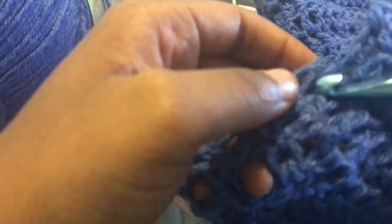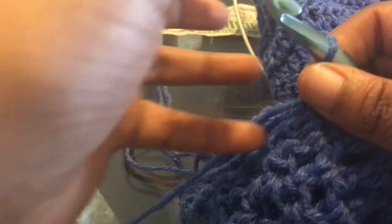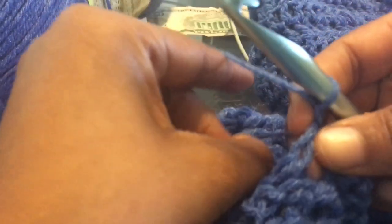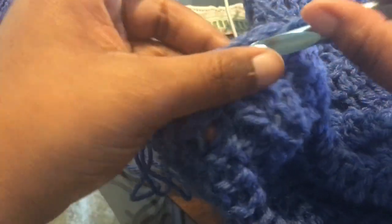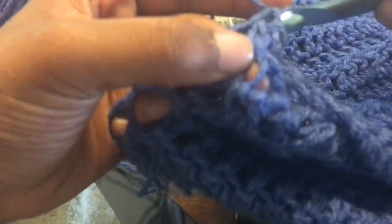This is about the hardest part of the whole entire thing, but it's really not hard if you know what you're looking for. This is what your hoodie should look like at this point — you could really stop here and leave it short sleeve. But this is where we're reattaching to the sleeve. Make sure you reattach at the back of the sleeve and not the front part because of the seam. Chain up one, pull it, chain up again — that does not count as a stitch. Just put an edge around the edge of this sleeve. You could leave this short sleeve if you want, but I want it to be a long sleeve hoodie.